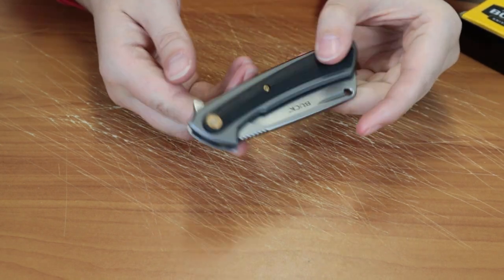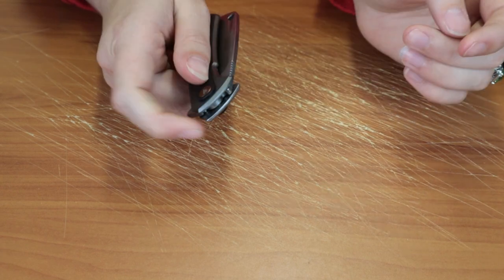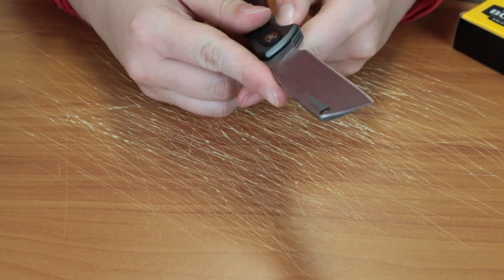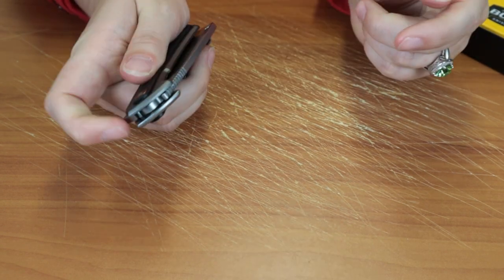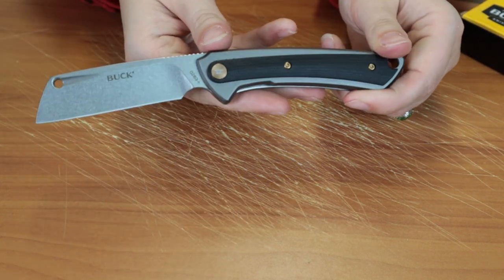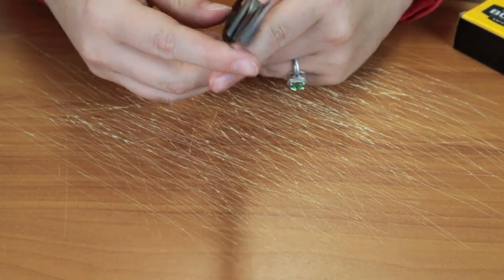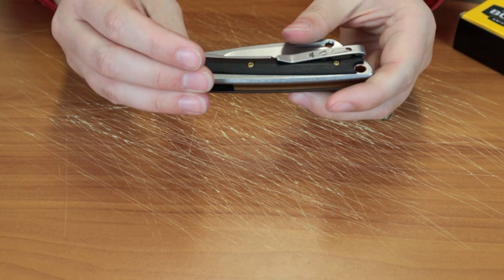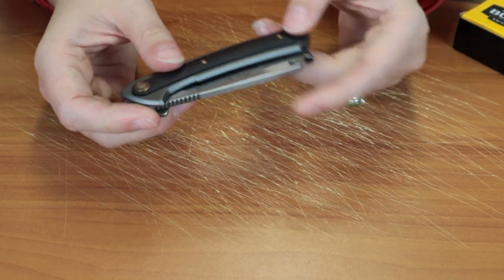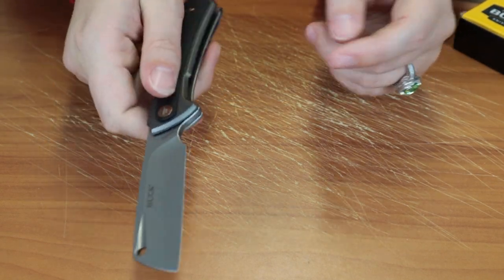The blade is deployed with the flipper stud. No jimping on it but it opens just as well — your finger might slip off but it's not gonna be a huge deal. It gauges every time. It's a very nice frame lock. Kind of like a bulky EDC but it's definitely gonna get the job done.